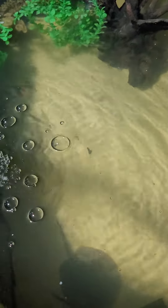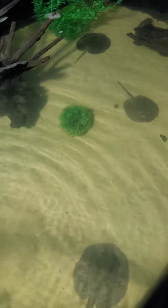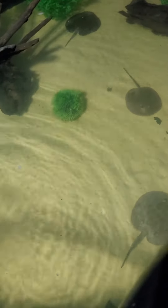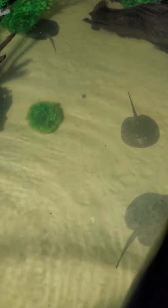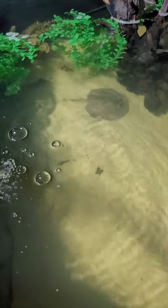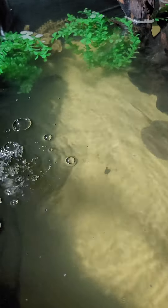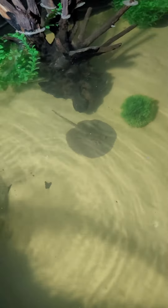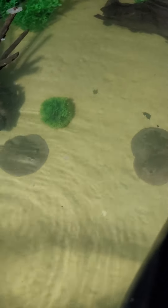I just want to show you guys the stingray enclosure — they are now finally in there. There is a total of six stingrays; they are all marble motoro stingrays. I do have some clown loaches in there with them — I have four clown loaches swimming around as tank mates — and some other fish will be added to the enclosure also.